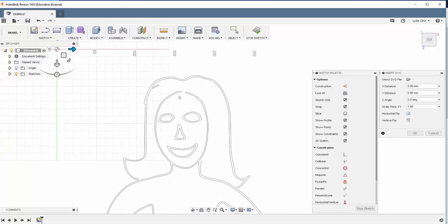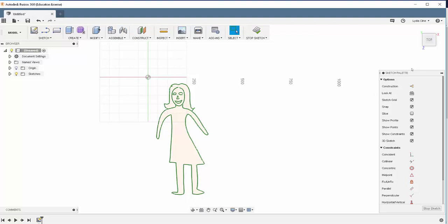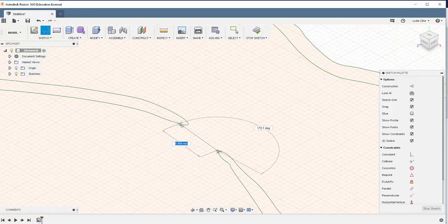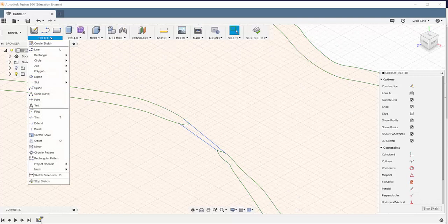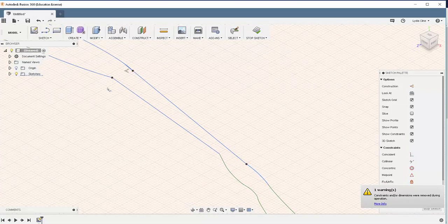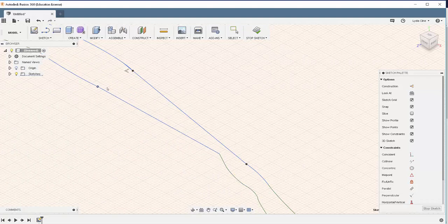We do have one issue here that we're going to need to fix before we move on. I'm going to hit OK, and then I'm going to fix this. Hit Escape, and you can adjust the position of the lines a little bit by moving these grips.